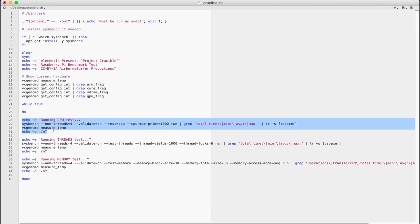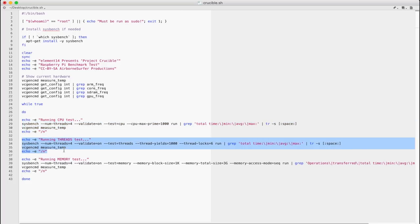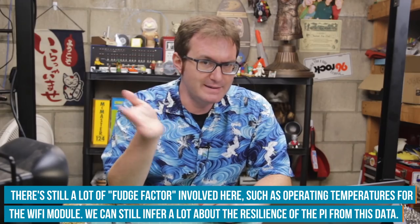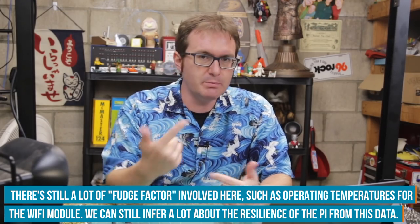Then it goes into the testing loop, which is divided into three segments. The first is a simple CPU test where it calculates the first thousand prime numbers and gives you a time and current CPU temperature. The next part splits that into a multi-threaded test, then gives you the time and temperature. The third part reads and writes to the RAM, giving you a time and temperature. The idea is that as we go through this loop, we'll see a proxy for how well the Raspberry Pi is working. I'm going to keep running it up until the point of failure.